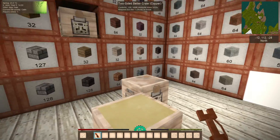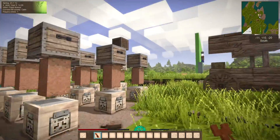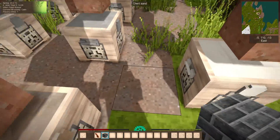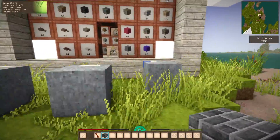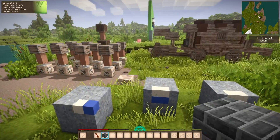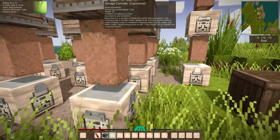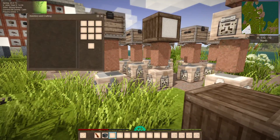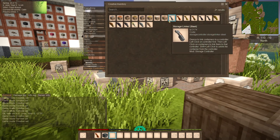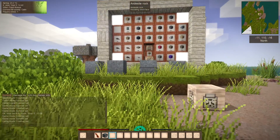It's technically possible to create a loop of storage controllers where items just cycle around and around — that's up to you if you want to do that. Also note: if the storage controller has something inside it when you upgrade it, it'll dump the contents on the ground, so best to wait until it finishes transmitting. Hopefully that makes it even more useful for you — looking forward to using it myself. Thanks for watching.